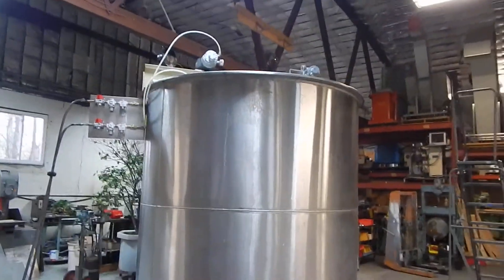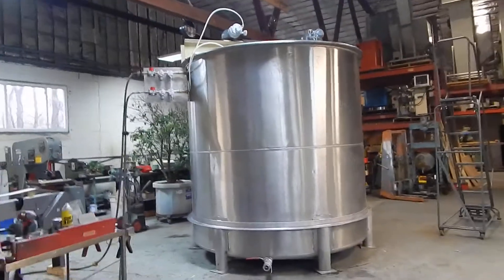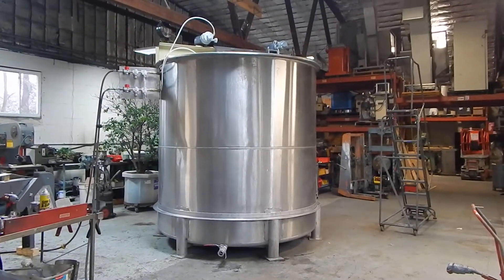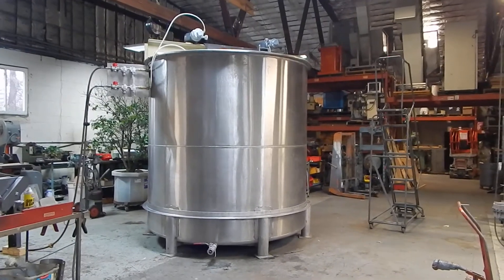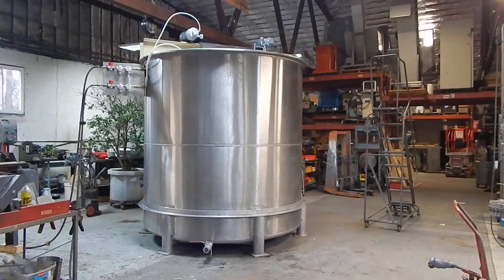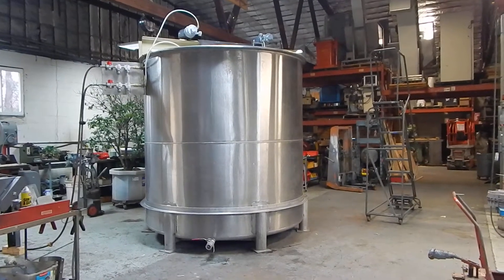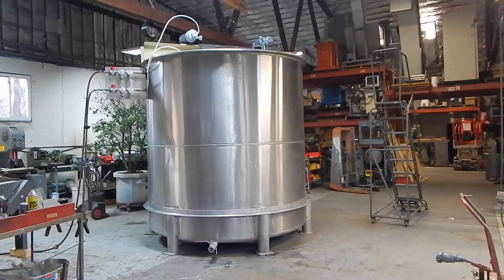We're using about 2,000 gallons of water in there to test right now. We have lots of vessels in our stock and can offer custom mixing systems as well. Do give us a call or visit our website at www.champtrading.com. We certainly look forward to hearing from you — thanks for joining us for this video today.